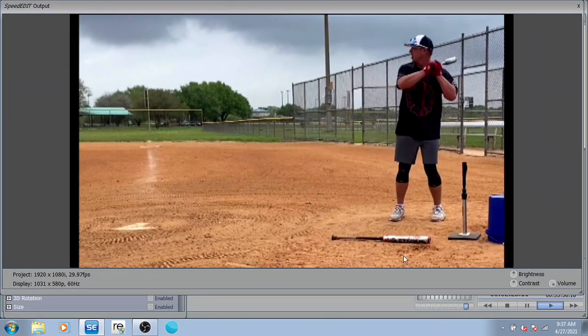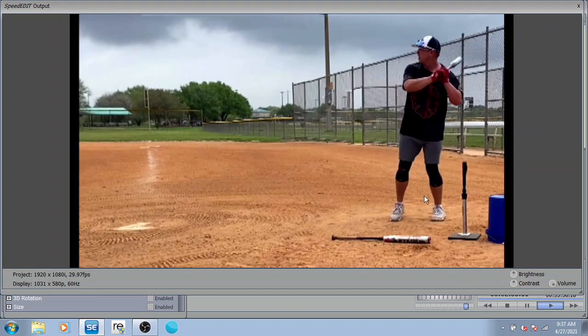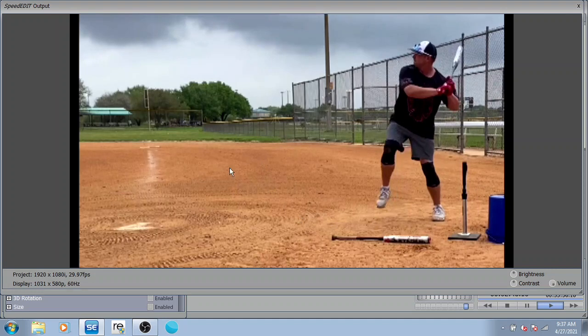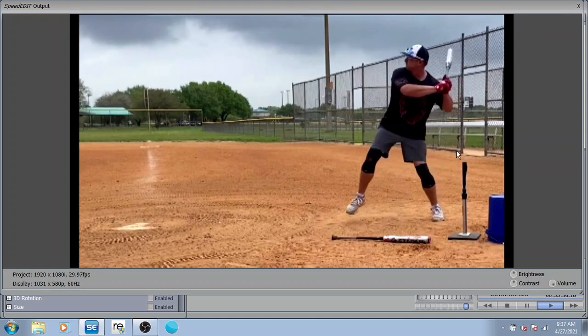If you don't have a TrackMan or anything — which most people don't, I've never swung on one — this is the angle I want: directly from the side with your belly button facing the camera. Set the camera up on something so I can see it properly. If you're filming from behind, or with a lot of space above your head or below your feet, you're just not going to see everything you want to see. This is the perfect angle — just send this to me and I'll give you a quick synopsis of what's going on.